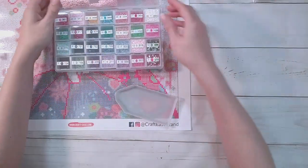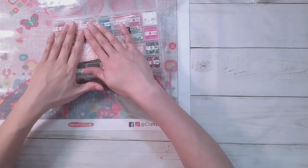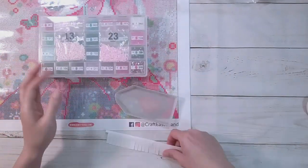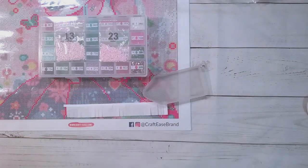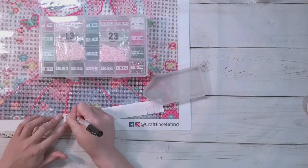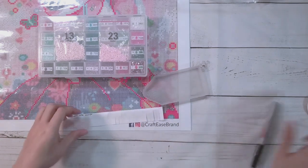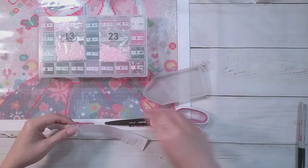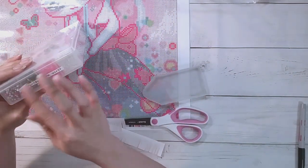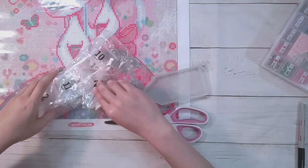I got everything - there are drills in everything. Let me take out some air so it doesn't burst - there's a little hole in there so that's great. Let me put a label on this - I'm going to call it Craft Ease, 40 by 50. That was quick - 28 colors.